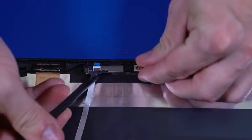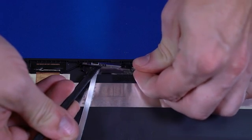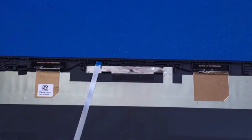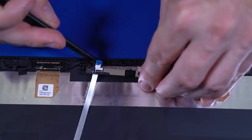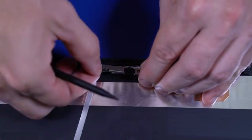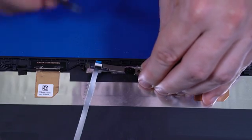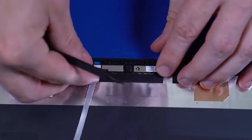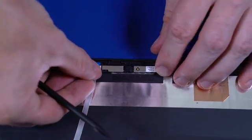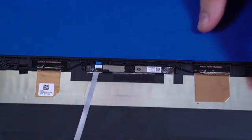Disconnect the webcam ribbon cable from the webcam and remove. Replacement. Insert the webcam ribbon cable into the ZIF connector on the webcam and press the locking bar down to lock the cable into place. Place the webcam onto the alignment pins on the display enclosure. Apply pressure to the webcam to adhere it to the display enclosure.